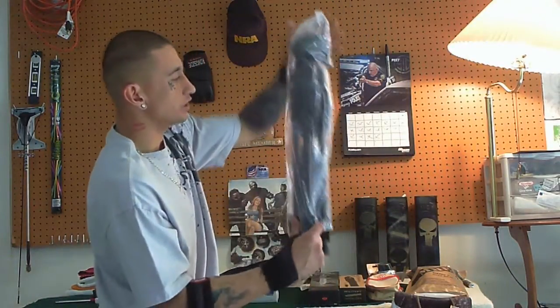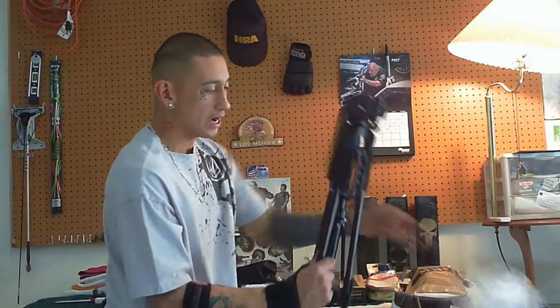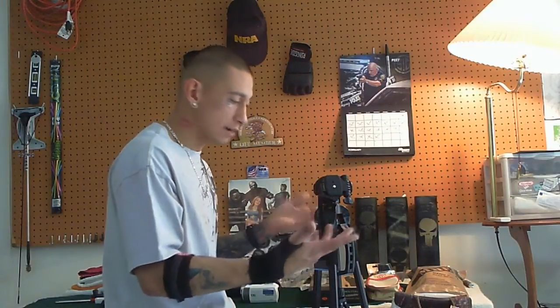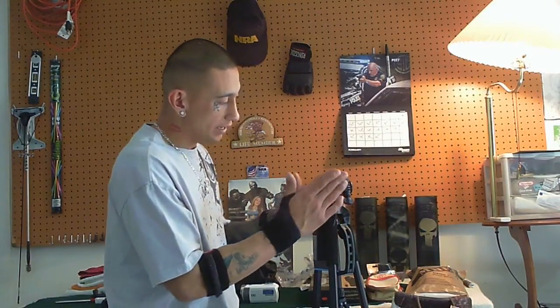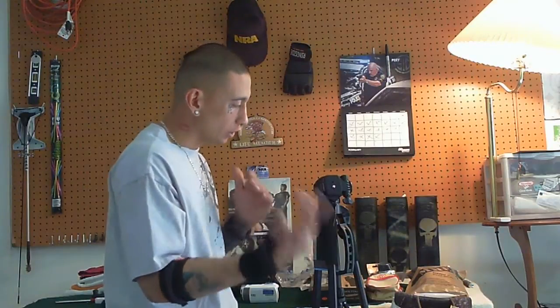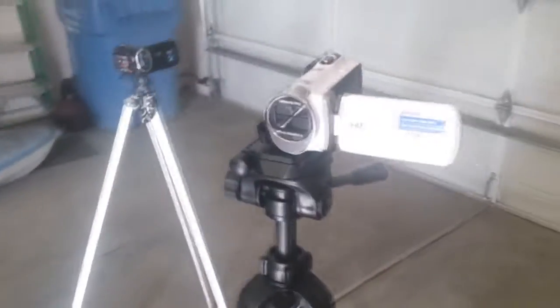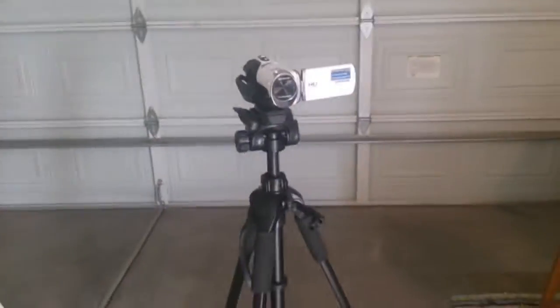This can be used for just about any type of video camera or camera period. It's got the tripod mount area. I'm going to go ahead and stop the footage here and we'll get more in-depth with the video camera connected to it, so bear with me and we'll come right back. All right, so here's a more in-depth look of the tripod, and as I stated for twenty dollars you can't go wrong.